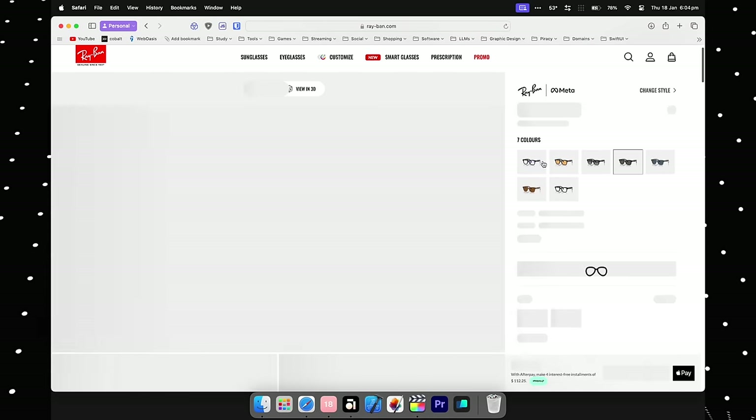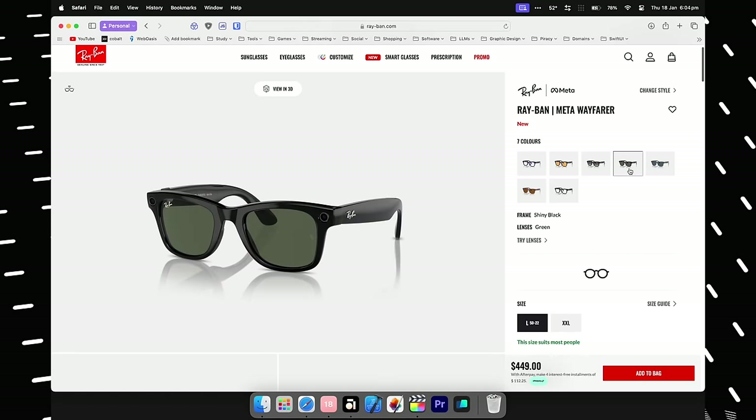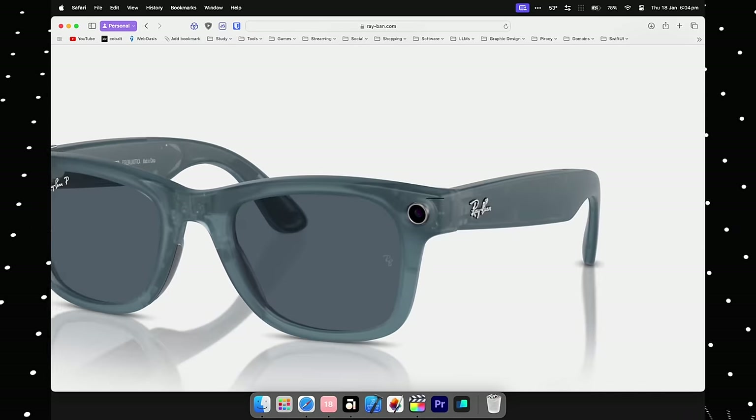Now is a great time to mention the configuration I got. I went for the matte black colourway in the Wayfarer style and sprung for the G15 green transition lenses in the standard large size. These have a ton of options for colourways, styles, and lenses, and they even have prescription lens options. If I wasn't getting these, I'd probably get the nice blue transparent ones that let you see all the tech inside — they're really cool.